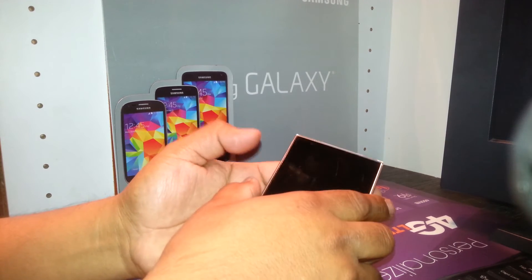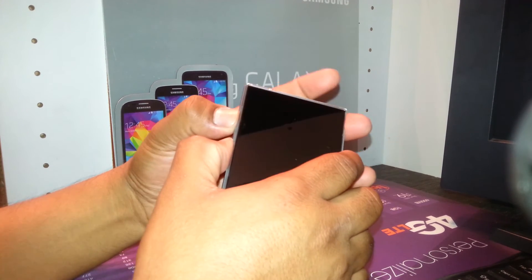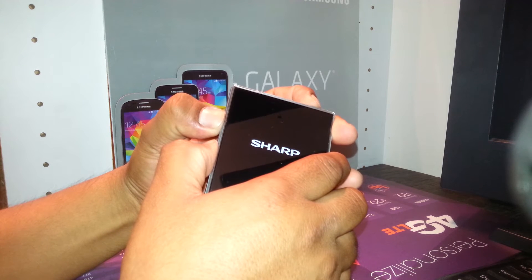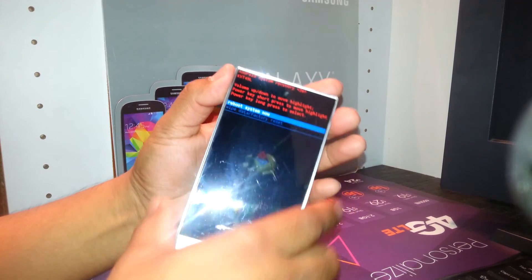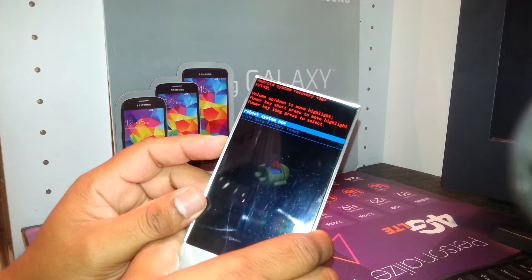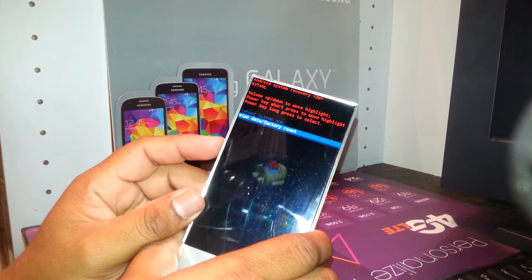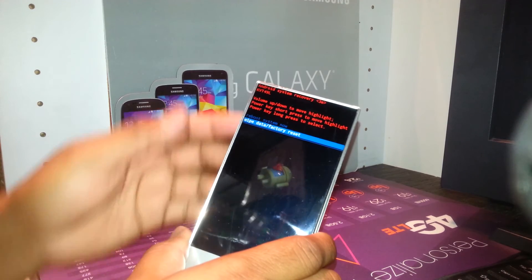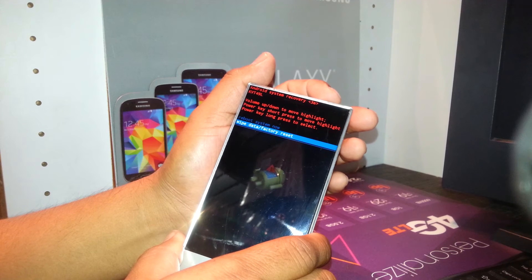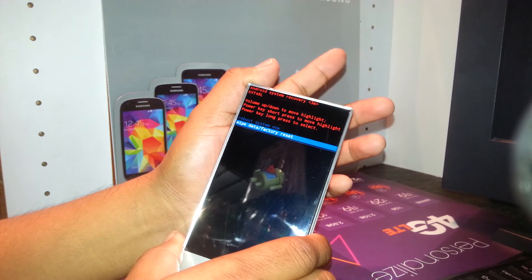Ready — volume down, volume up, and power key. The phone vibrates, the Sharp logo appears — keep holding. When you see that menu, release the keys. Now using volume down, select 'Wipe Data / Factory Reset,' then use the power key for three to four seconds and release it.